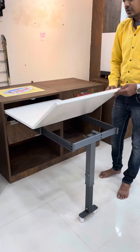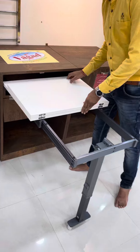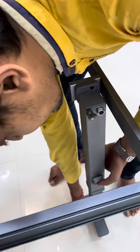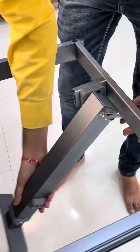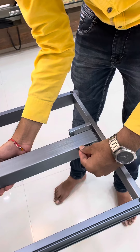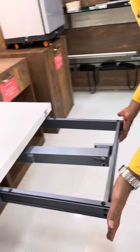Close it like this. Unlock from here. Unlock here. Push it inside.